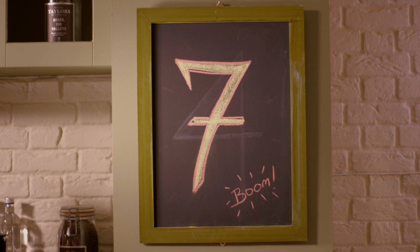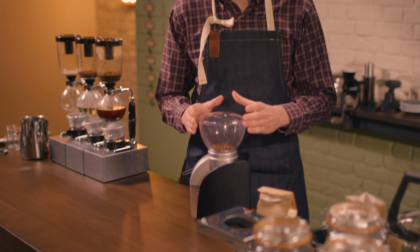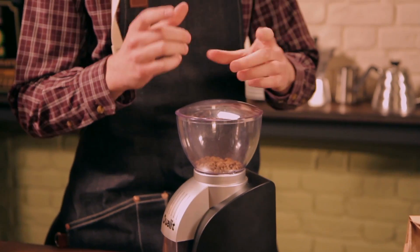One thing to look out for when choosing a grinder is a burr grinder rather than a blade grinder. This kind of grinder is going to give you the most consistent grind size and that will give you the perfect cup of coffee.